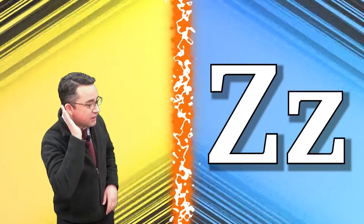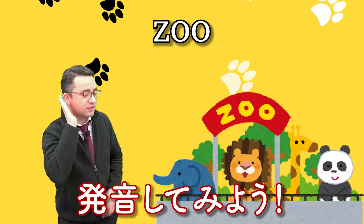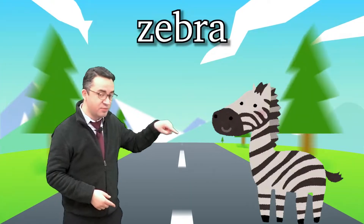Z, z, zoo. One more time. Z, z, z. Good. Z, z, zebra.